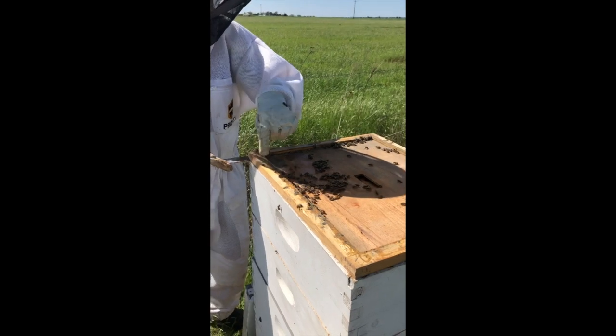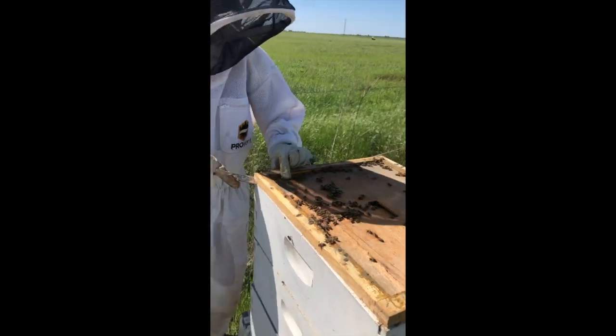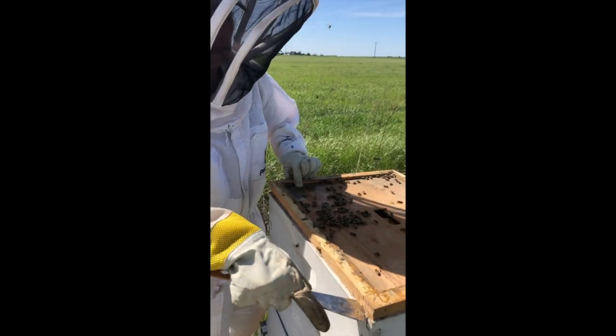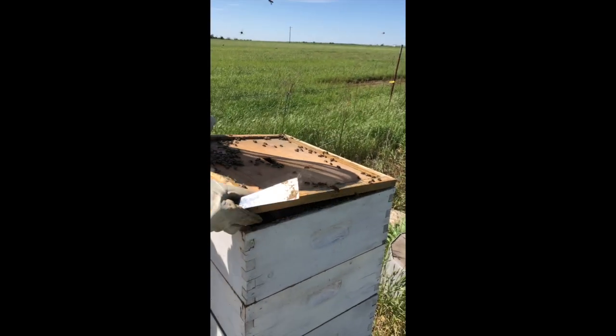If you notice, you've got some little bees up here on the corner kind of doing a little dance — they're telling their friends that I'm here. I'm going to go ahead and pop this off. Here's another little entrance for them to get in the hive if they don't want to go down up front.